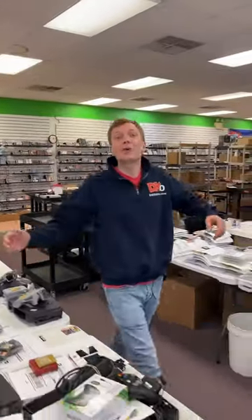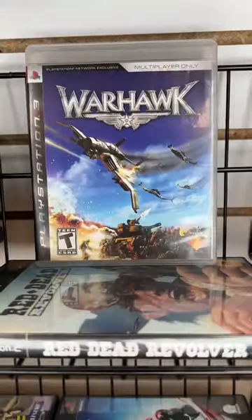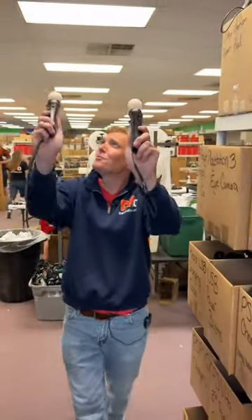I'll show you how we ship out a retro game order. You're starting with Dead Rising 2 and Time Crisis. You're also getting Warhawk and Guitar Hero, and it looks like you're getting some motion controllers too. Let's grab them. You're also getting the PlayStation camera and the Move controllers. Both let you control your game with motion.